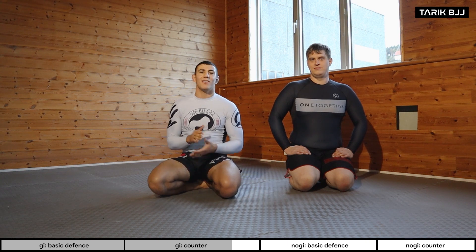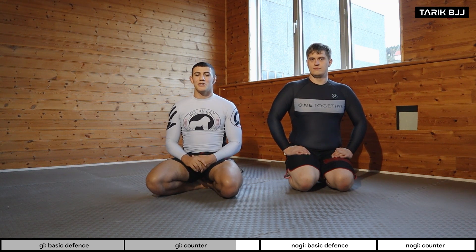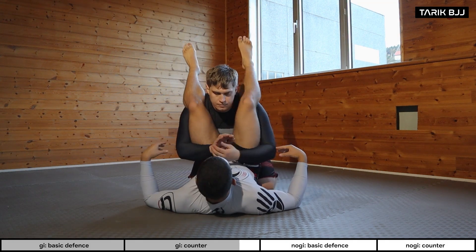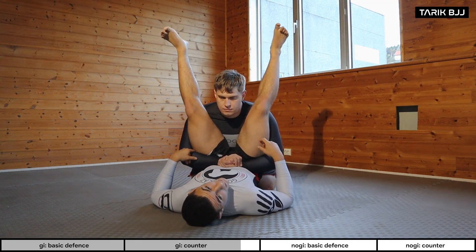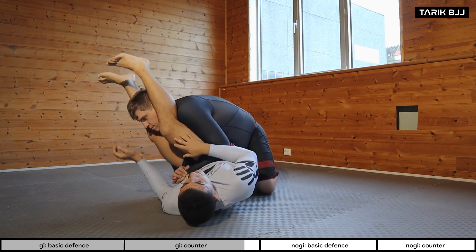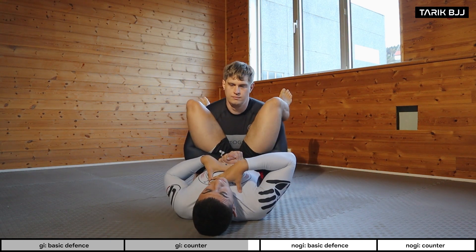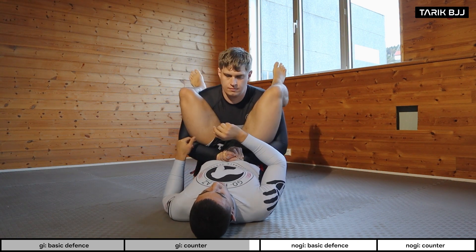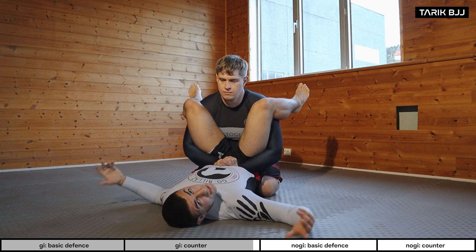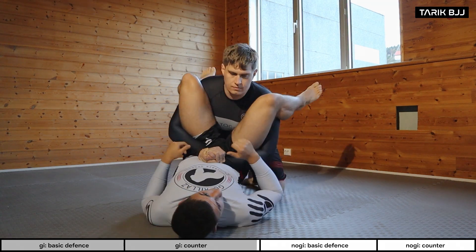Hey guys, welcome to another week at the intermediate class. Today we're going to do some defense from the double under and how to counter the double under passes, starting from a very simple way. Lasse managed to get his hands around my thighs — now I'm in big trouble. If my knees are getting close to his head, it's really easy for him to manipulate me side to side. I always want to push my knees out to the side and keep a good posture, pushing my head backwards — becoming like a wheelbarrow. By creating less surface to the mat, I can slide backwards. If there's a lot of friction, I can use my shoulders to walk backwards.